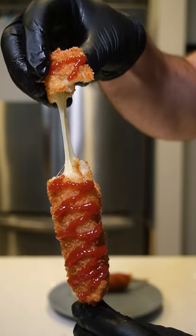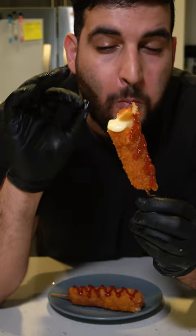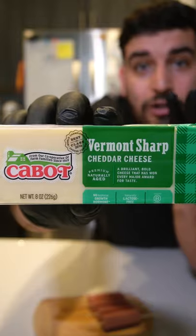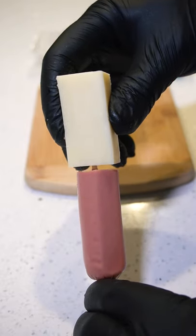Today I'm going to show you guys how to make some delicious Korean corn dogs. First we want to get our wooden skewers and stick on half a hot dog. Now we want to get our cheese and cut them up into a rectangular shape, then just stick it onto your wooden skewer.